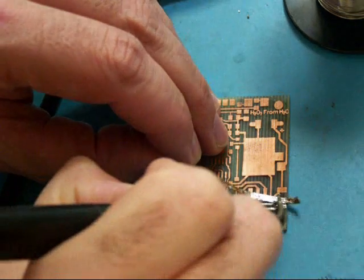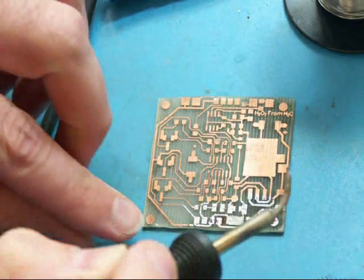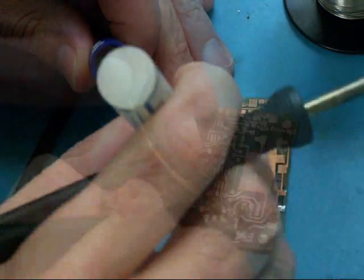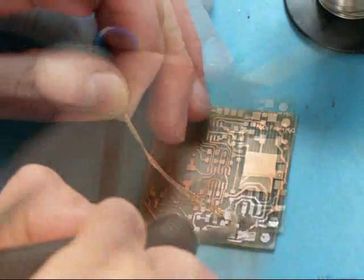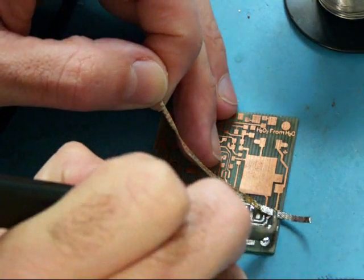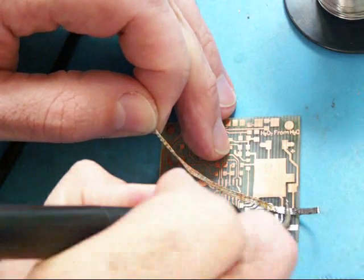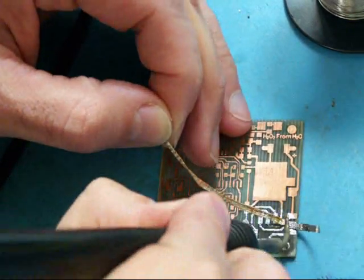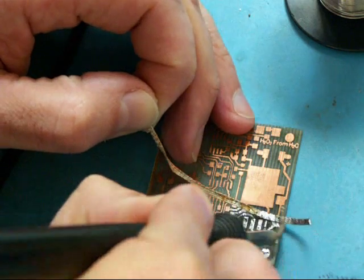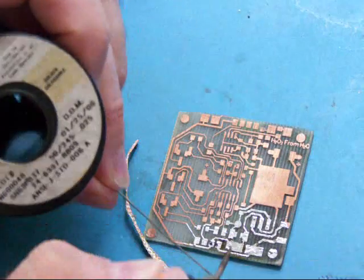The flux allows it to clean the board and get rid of some of the oxidants that build up. Now if the wick gets attached to the board, don't worry — just heat that area up and she'll come right back off like that. You'll have to re-saturate the wick periodically.